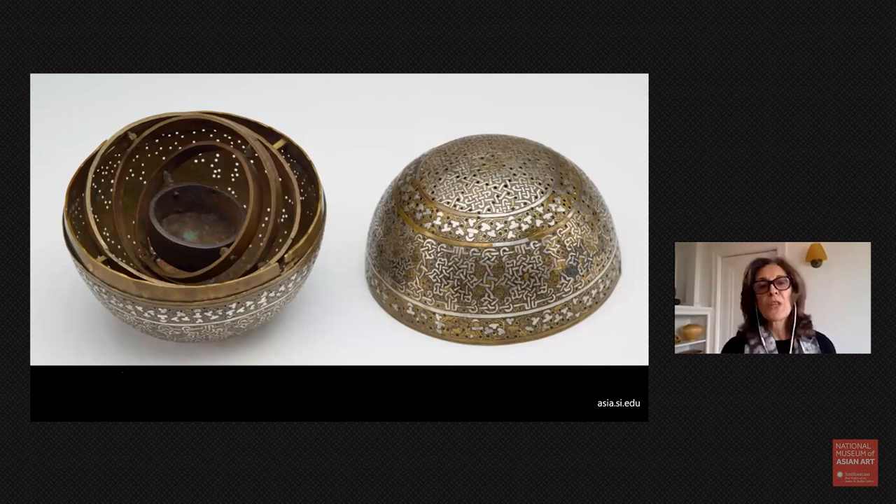This is the original function of this object, but it also has an interesting story because many of these objects were exported to Europe — in particular to Italy, but also the rest of Europe. The weather and winters there were far colder and harsher than in Egypt or Syria, so in Europe these objects were used as hand warmers. Many of them were acquired by clergy who used to give sermons in cold churches and needed to keep their hands warm.